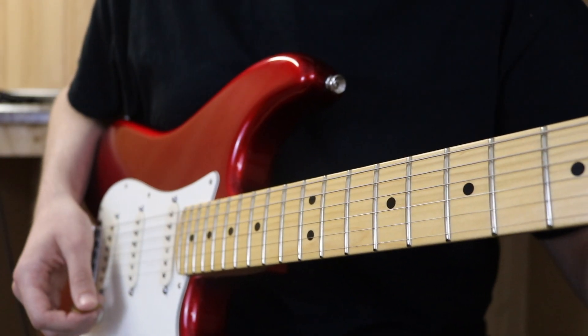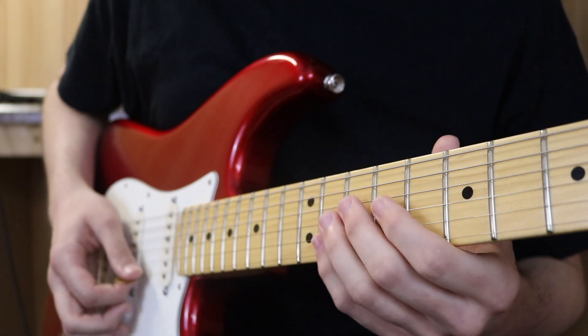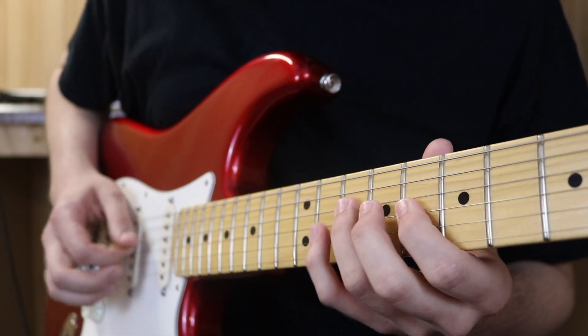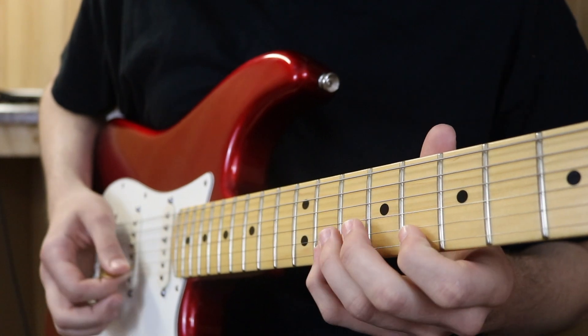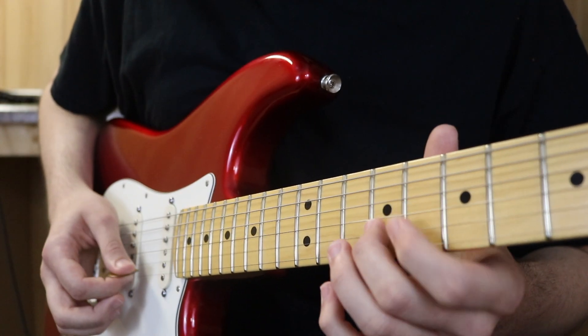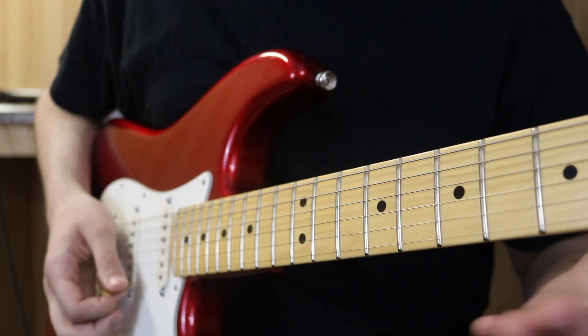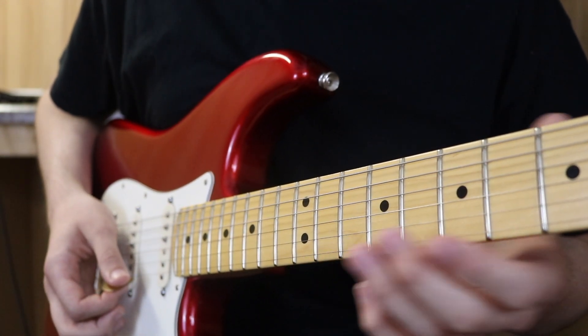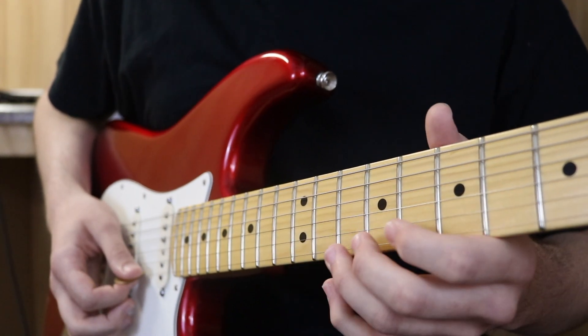Section three starts with another little A-flat major arpeggio, just in a different position. You do that twice — the second time, instead of playing the 11th fret, you play the 10th fret.